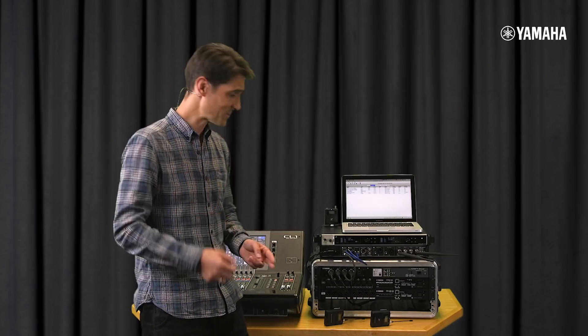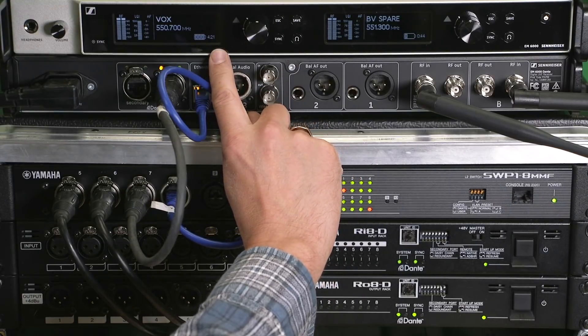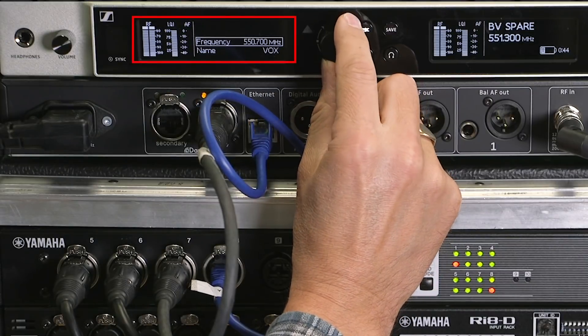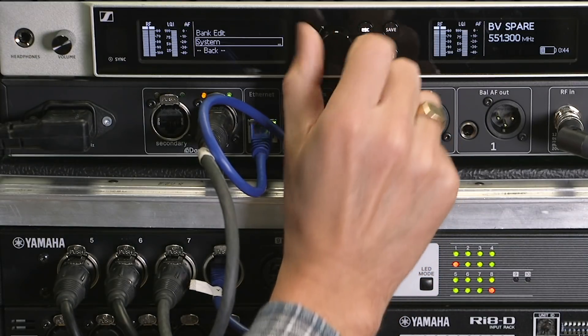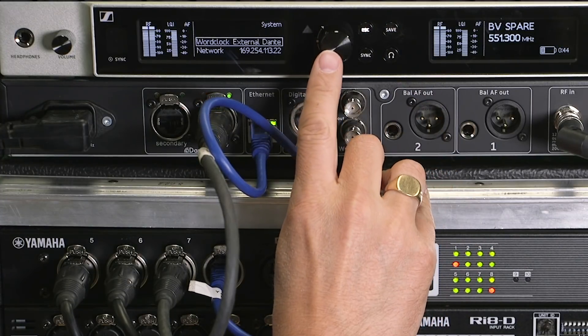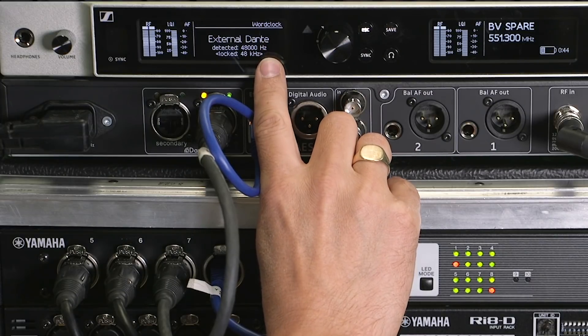Now let's prepare the EM6000. We're going to focus on the left screen where we can access the system menu. There are a few settings we need to take care of. First, the word clock — we should be synchronizing to Dante.